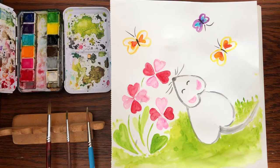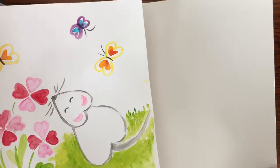Hi friends and welcome to Little Woods Art. Today I'm going to show you how to paint this cute watercolor mouse using a lot of heart shapes. What you'll need are some watercolors, paint brushes, water, and some heavier paper like sketchbook paper or mixed media paper.